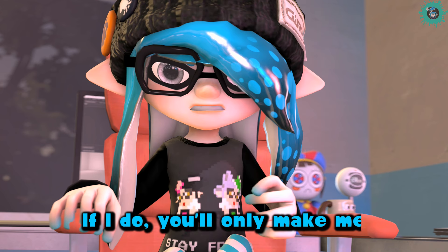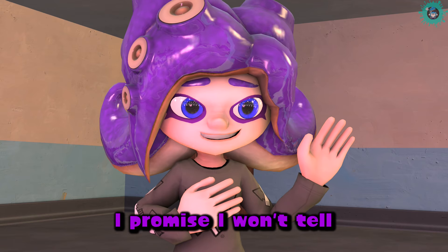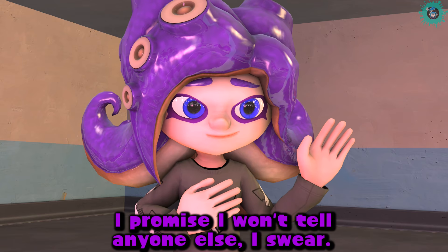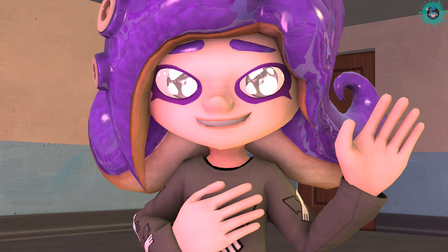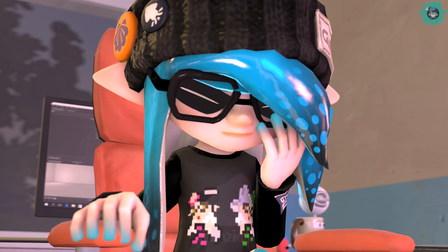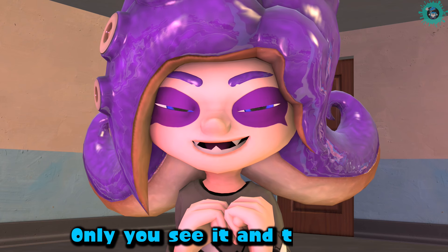If I do, you'll only make me feel embarrassed again. I promise I won't tell anyone else, I swear. Alright. Only you see it and that's it.